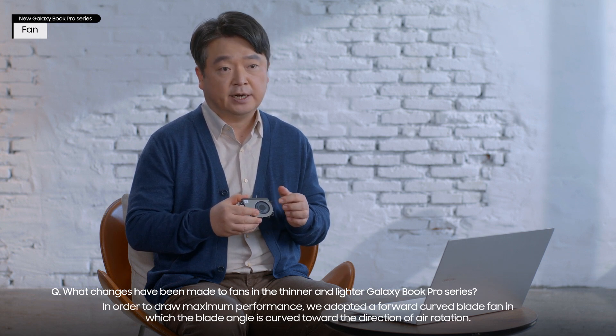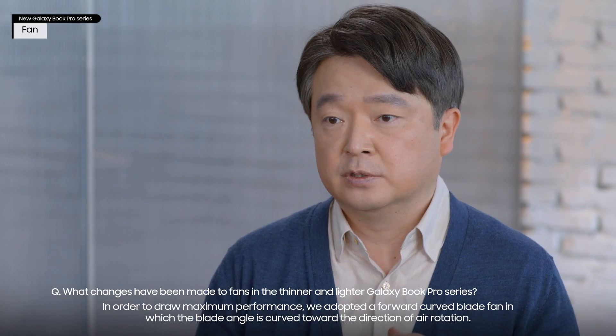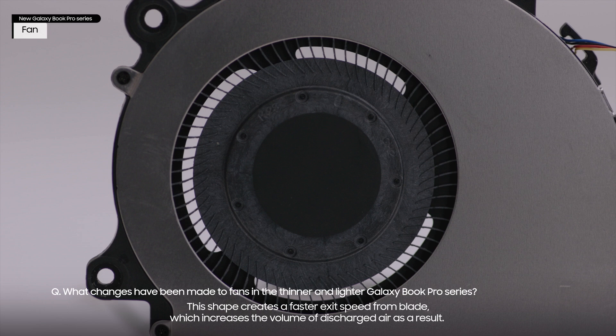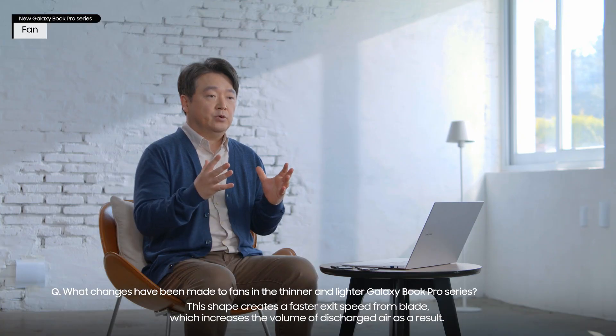In order to draw maximum performance, we adopted a forward curved blade fan in which the blade angle is curved toward the direction of air rotation. This shape creates a faster exit speed from the blade, which increases the volume of discharged air as a result.